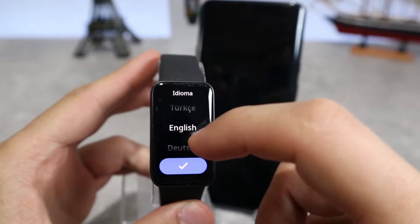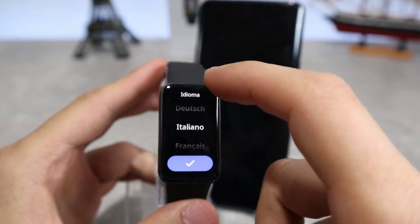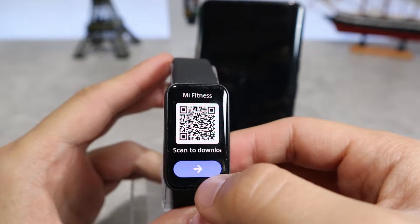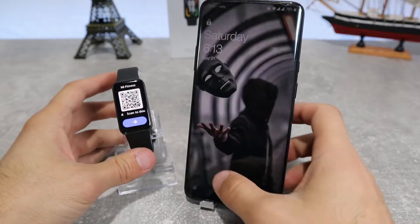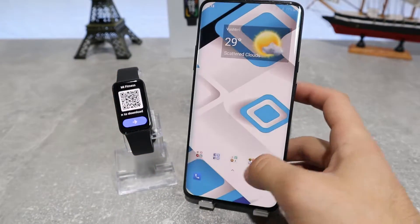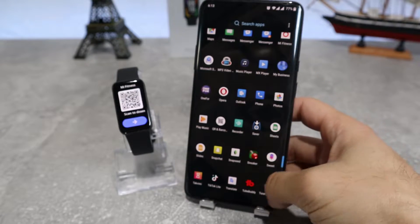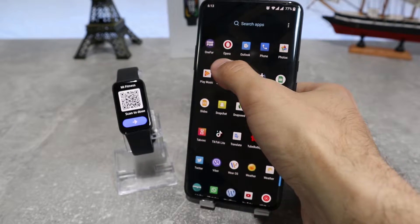Let's begin. Here we have the Redmi SmartBand Pro, and let's see how to connect it. First, when you turn it on it will ask you to choose a language for your watch, and as you can see there are a number of languages to choose from. You can set it in your own language or the one that you prefer. After you choose a language, it will show you the QR code for the app which it uses.